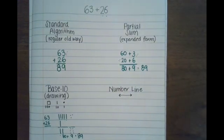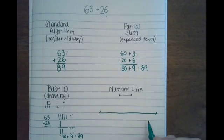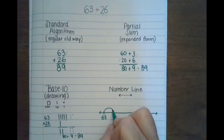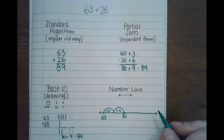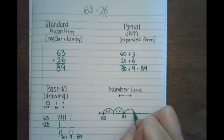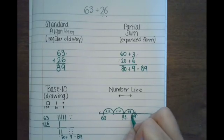Now the number line. I'm going to start with the largest number and put 63 on my number line. I'm going to add on the 26 by hopping: plus 10 gets to 73, plus 10 more gets to 83. Now I add on 6 more — 84, 85, 86, 87, 88, 89. We're at 89. I'm pretty sure the answer is 89.